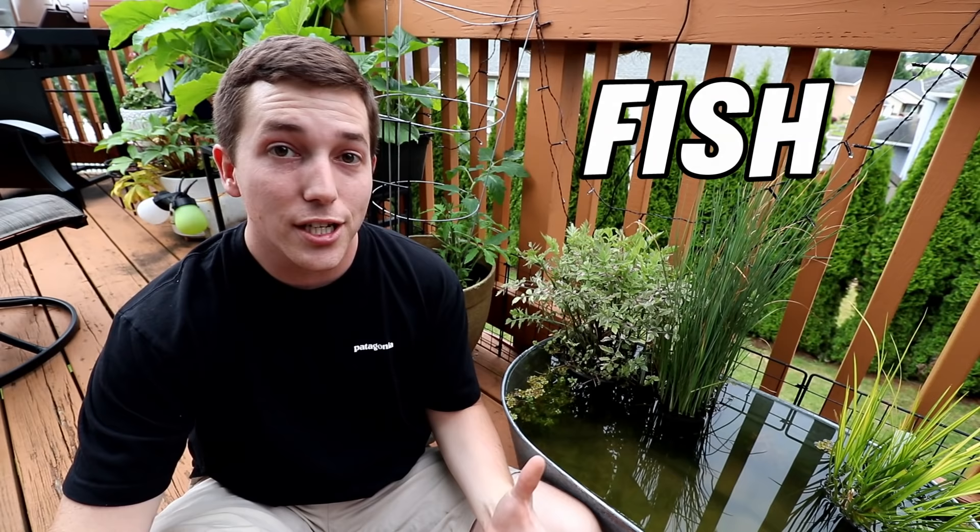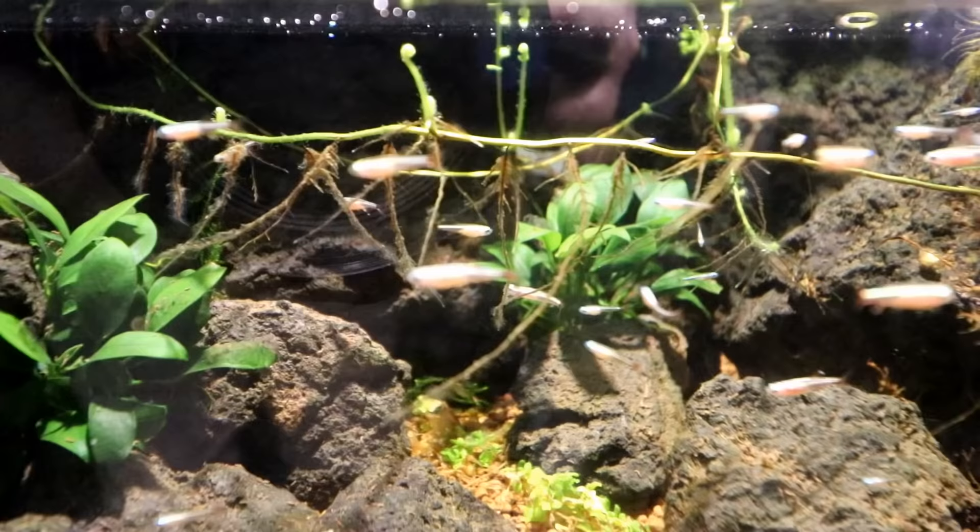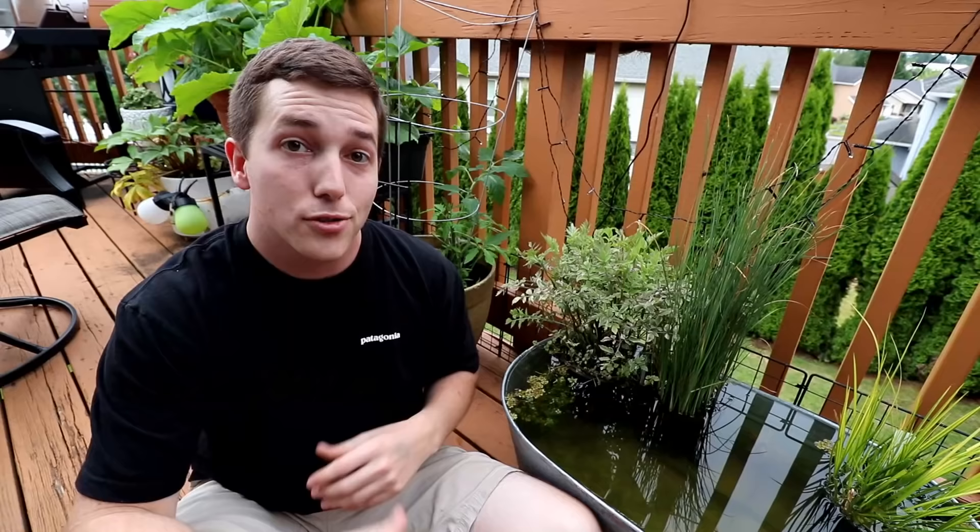The first thing that you can do — and I think this is probably the easiest solution — is to just have fish in your pond that are going to eat the larvae. There are so many different types of fish that will eat mosquito larvae, from goldfish to minnows to pretty much any fish that's bigger than a mosquito larva — it's probably going to munch on them. So that's the first tip: just have some fish in your pond.